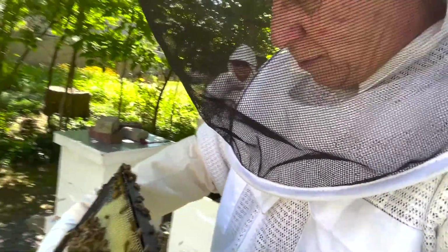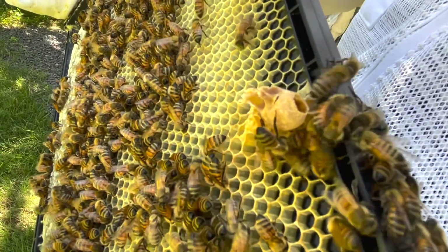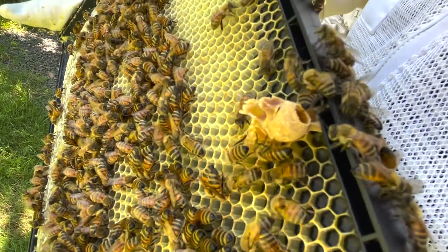That's a queen cell right there — that's a queen cell right there.